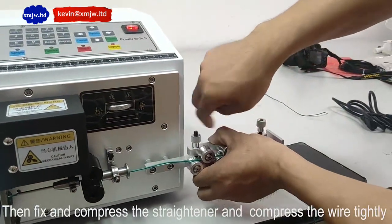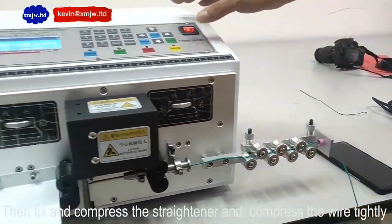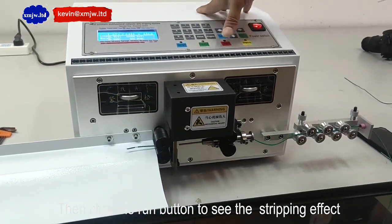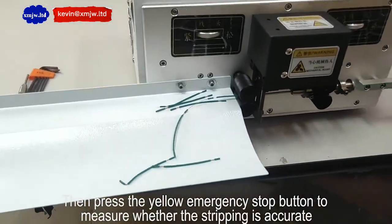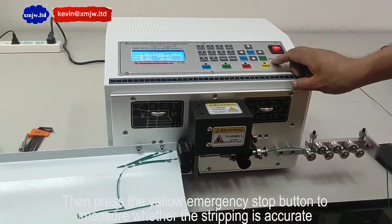Then fix and compress the straightener and compress the wire tightly. Then click the right button to see the stripping effect. Then press the yellow emergency stop button to measure whether the stripping is accurate.